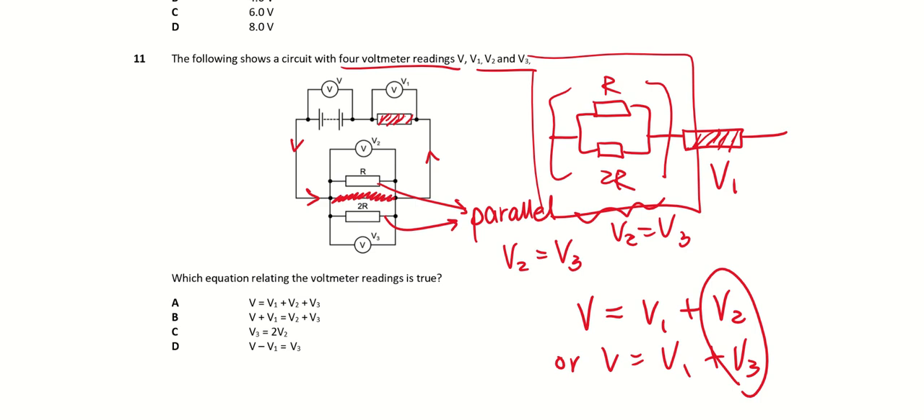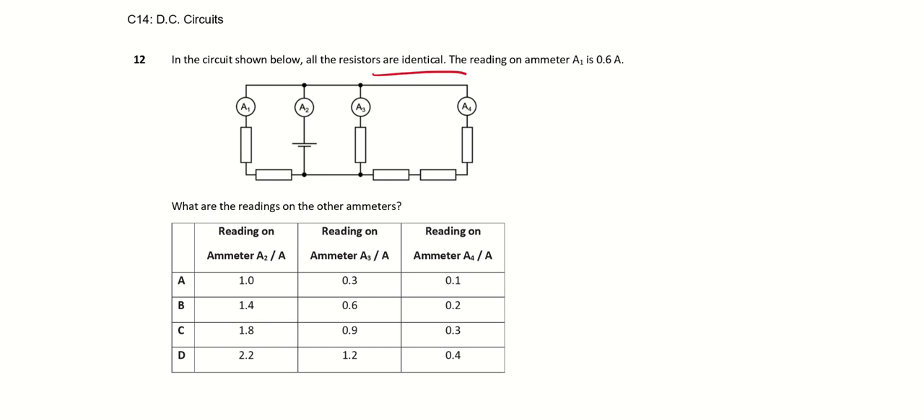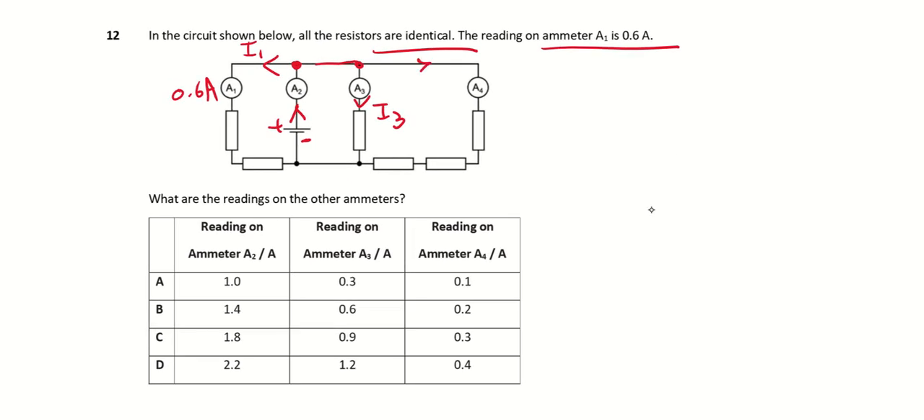Next question: all resistors are identical and the reading on ammeter A1 is 0.6 A. Current flows out from the positive terminal of the cell and splits. I'll call the branches I1, then there's another split — I'll call it I3 for ammeter 3 — and another split which I'll call I4.